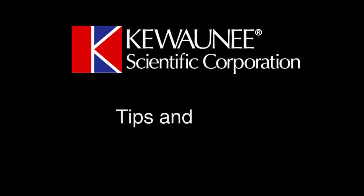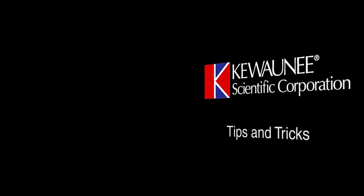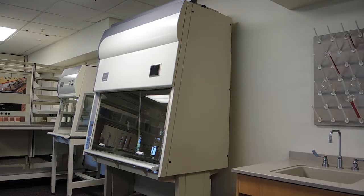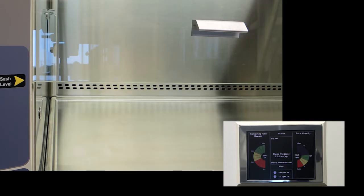This is Kiwani Scientific Tips and Tricks. This video covers adjusting micro switches on our Interceptor biological safety cabinets that were manufactured between March 2013 and October 2016. These switches monitor the sash position and trigger an alarm when the sash is not in the correct position.